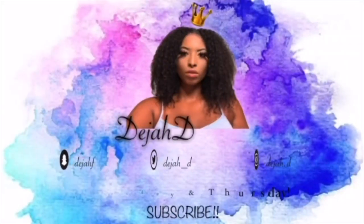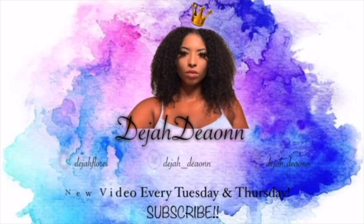Hey guys and welcome back to my YouTube channel. Today's video is on how I grow my hair an inch in 24 hours. I always do this to grow my hair in a fast amount of time. Once you do it, your hair will grow an inch overnight, and then it will also continue growing a lot that month.